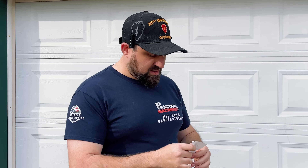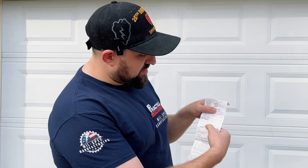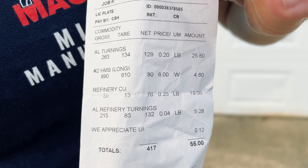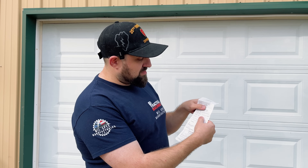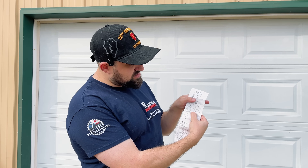As you can see on the receipt, the difference between having something pure versus something with iron content is significant. For the aluminum with steel chips in it they were only giving me four cents per pound — that was 132 pounds, so I got five dollars out of that. For the pure aluminum with no steel they gave me 20 cents per pound — that's five times the difference in value. I had 129 pounds of that, so I got twenty-five dollars and eighty cents.